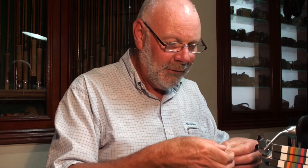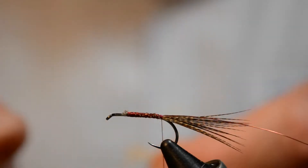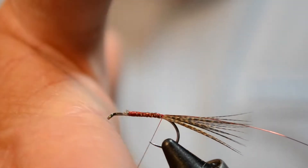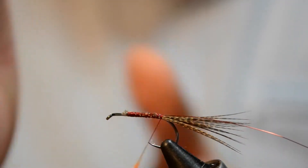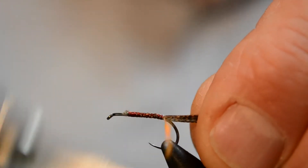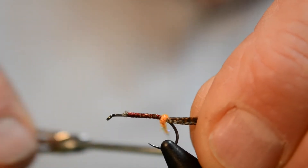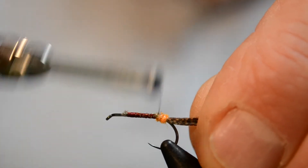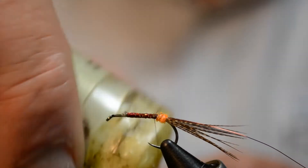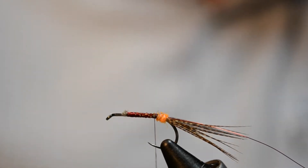The traditional fly doesn't have that, but I use this Hens Micro Flash or Spectra Dub — there's a few options. It's a soft little bright orange, and with that we're going to tie in just a little bit — a little orange butt onto the back of this fly. I like it because it just gives that little trigger point for the fish. Just a little butt there, don't overdo that. A little bit more wax and then we'll put in our Claret Seal's Fur.